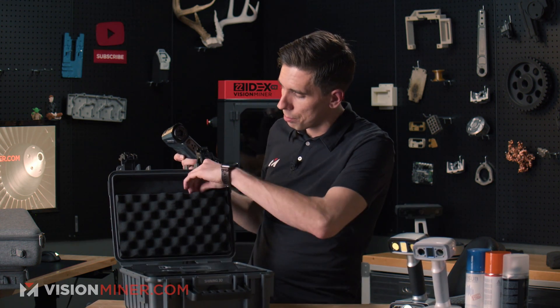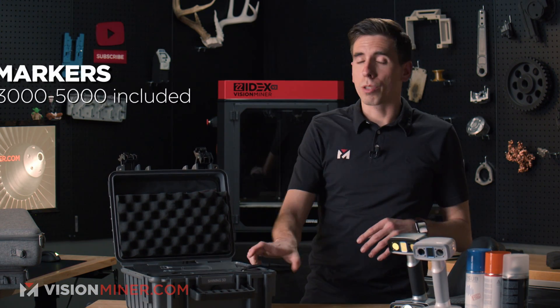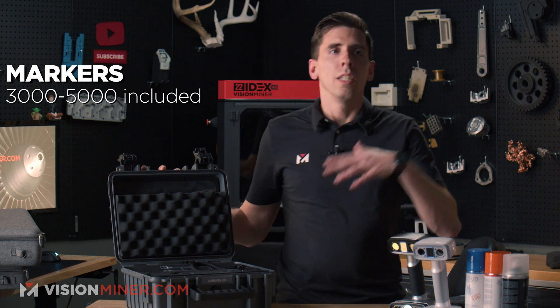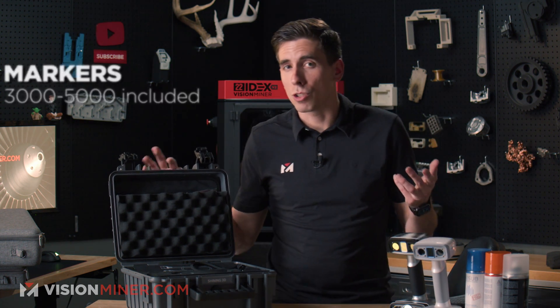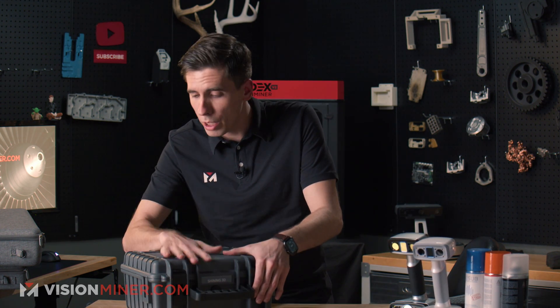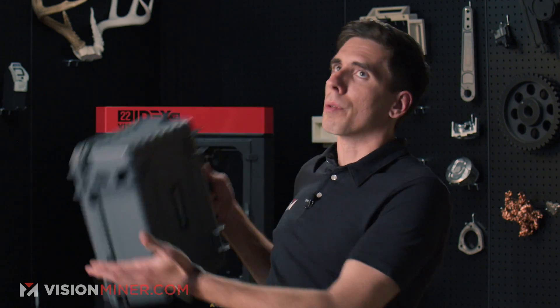All these scanners come with 3,000 to 5,000 markers, so that's not something you have to buy upfront — it's down the line in six months to a year depending on how much you're using them. The FreeScan Combo is just a joy to use. I didn't think it was going to get better than the HX, and then they gave me the FreeScan Combo and I was like — okay, this is awesome.